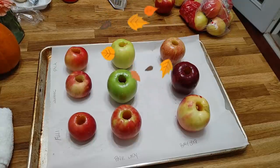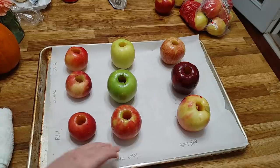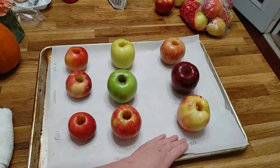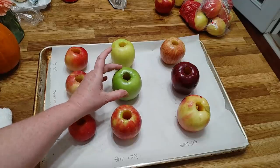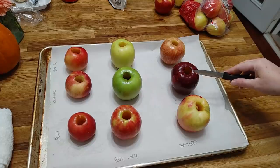We've got a Gala, a Jonathan, a Fuji, Pink Lady, Honeycrisp, Granny Smith, Golden Delicious, and Red Delicious.